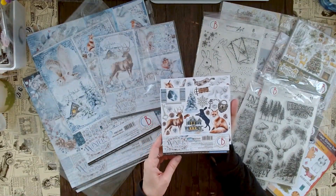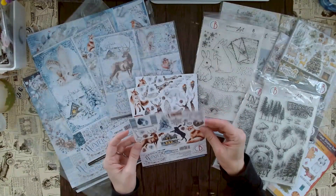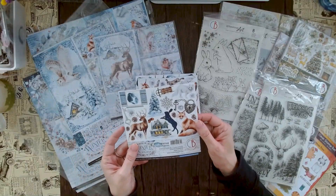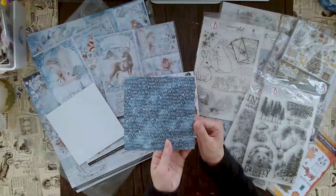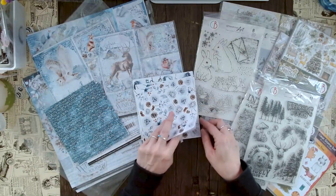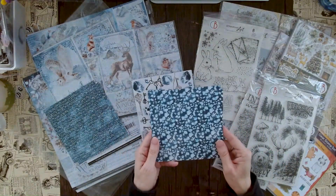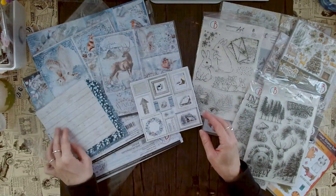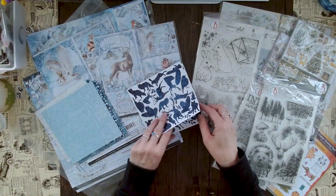In the 6x6 paper pads you get three of eight double-sided papers, which is great variety. The paper is very sturdy — the same thickness — so you can do your fussy cutting straight away and don't have to throw any of it away. Turning the pages around reveals beautiful backgrounds. There are easy shapes — not really fussy — and nice cutout elements. Beautiful backgrounds feature as well.